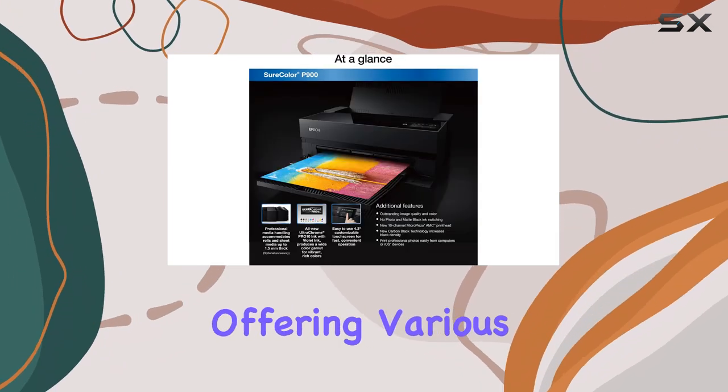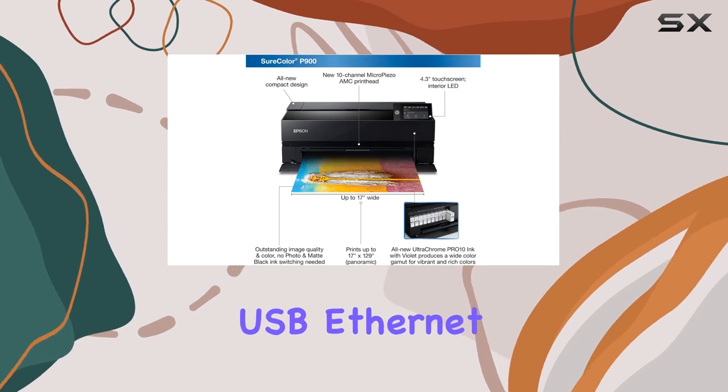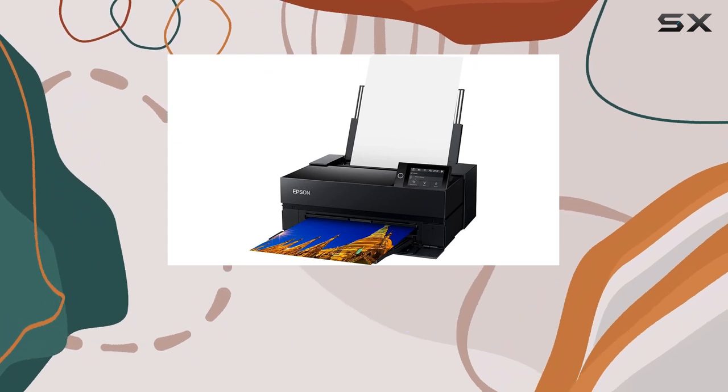The printer is also versatile, offering various connectivity options including USB, Ethernet, and Wi-Fi, allowing you to print from your computer, smartphone, or tablet with ease.